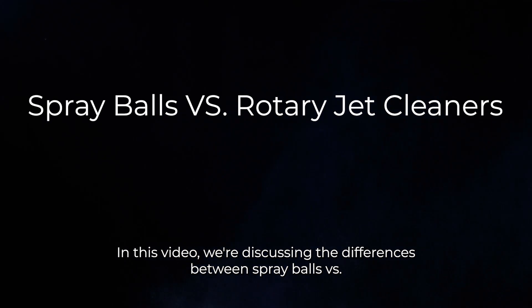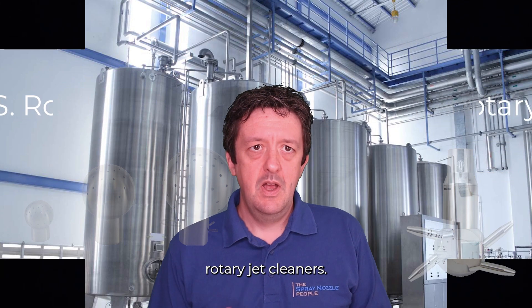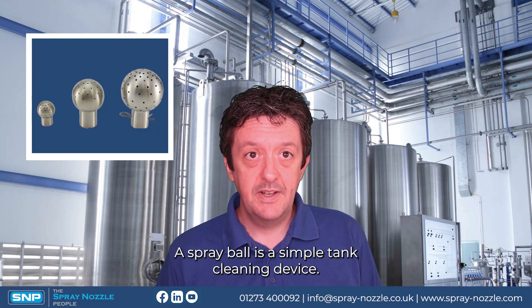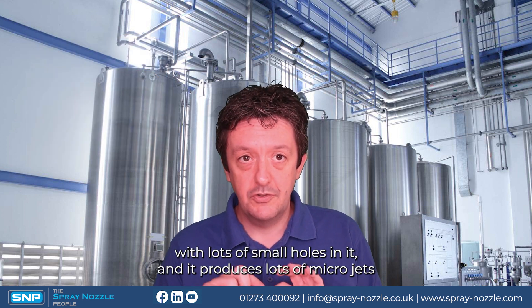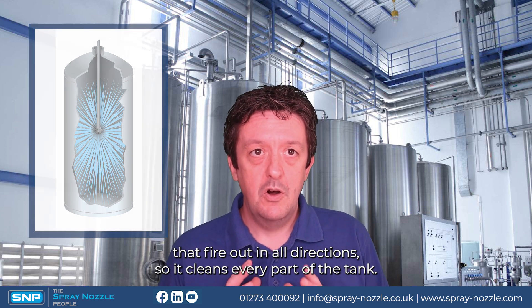In this video we're discussing the differences between spray balls versus rotary jet cleaners. A spray ball is a simple tank cleaning device — it's essentially a sphere with lots of small holes in it, and it produces lots of micro jets to fire out in all directions so it cleans every part of the tank.